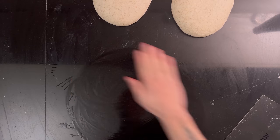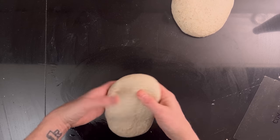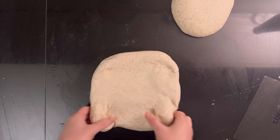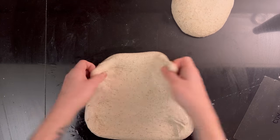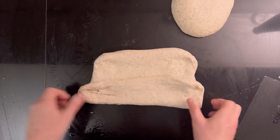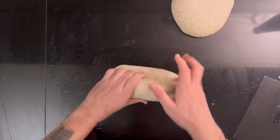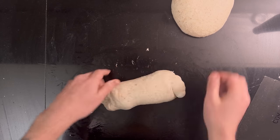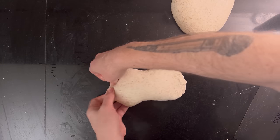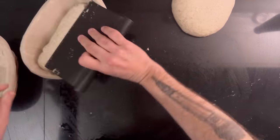Then shape both loaves into batards or boules if you like those. I like batards more — more evenly sized slices. After you've shaped the loaves, put them into bannetons.